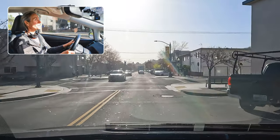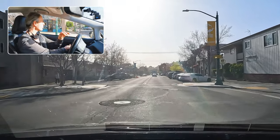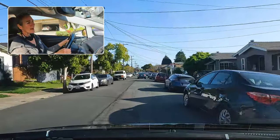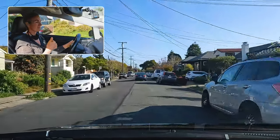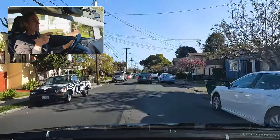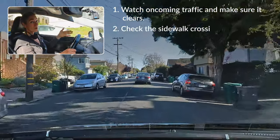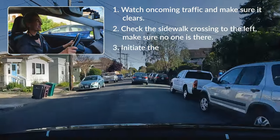I'm going to make another left here, also unprotected. Oncoming traffic and the sidewalk both have to be clear for me to initiate my turn. So we just did a little square of unprotected turns. The most important thing is our lane positioning. We advance until our left mirror is on top of the second limit line and that's where we wait. We watch oncoming traffic, make sure it clears, check the sidewalk crossing to the left, and then initiate our turn.